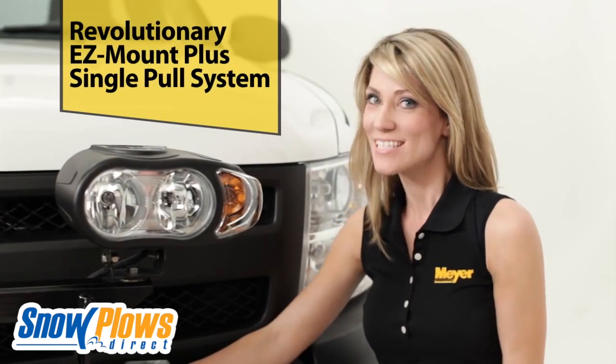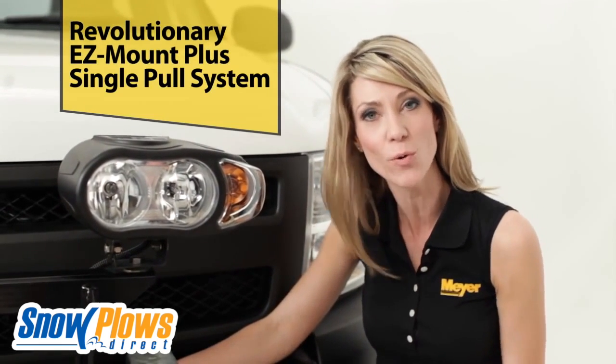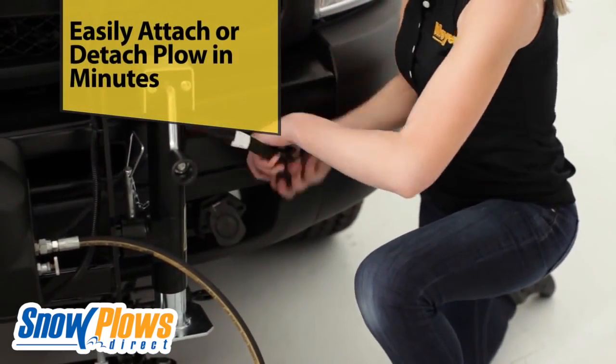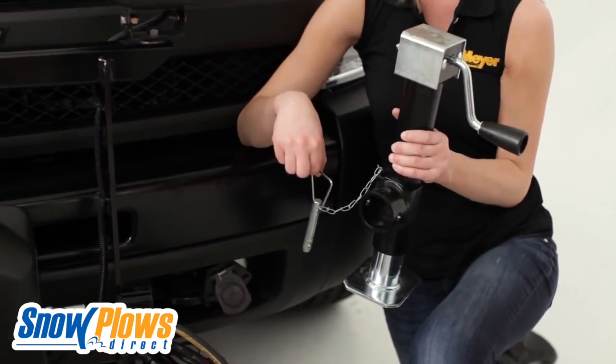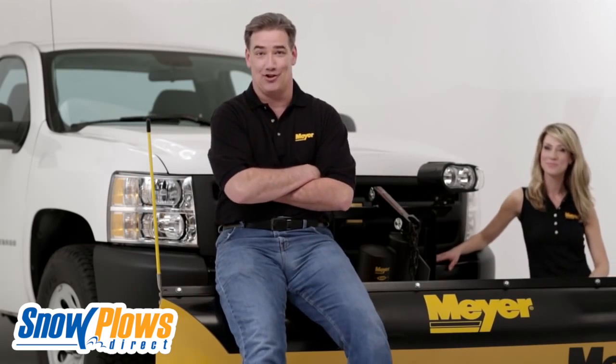Go from work truck to play truck in less than one minute with the Drive Pro single-pull mounting system. The one-piece patented plug is easy to disconnect, while the freestanding jack stand adjusts to the terrain and ground clearance of your truck. The Drive Pro mounting system can be attached or detached by pulling just one pin — it really couldn't get any easier.